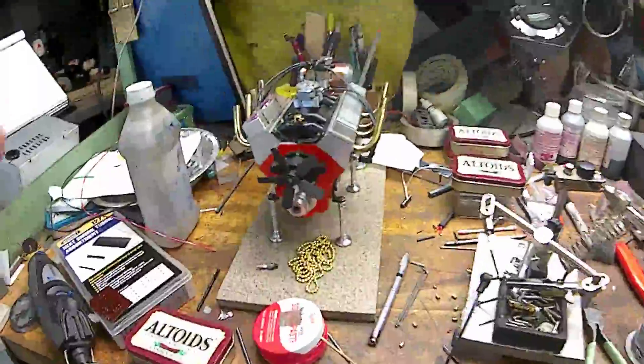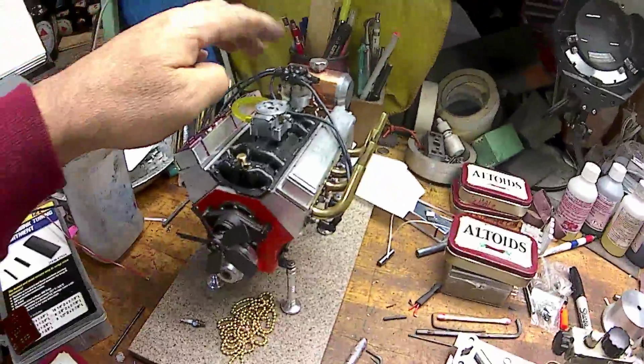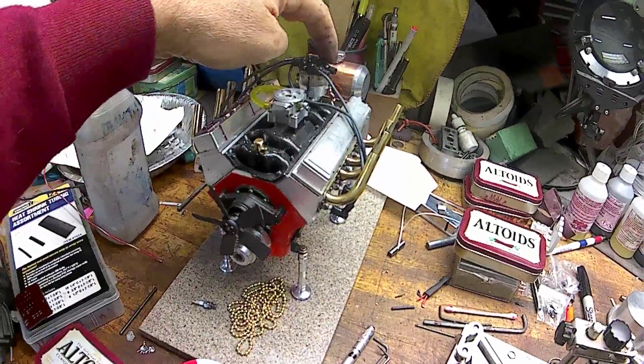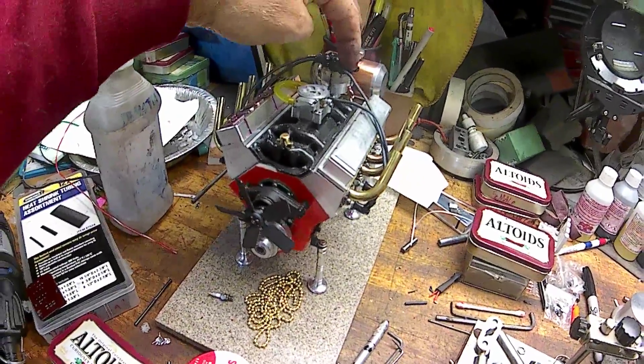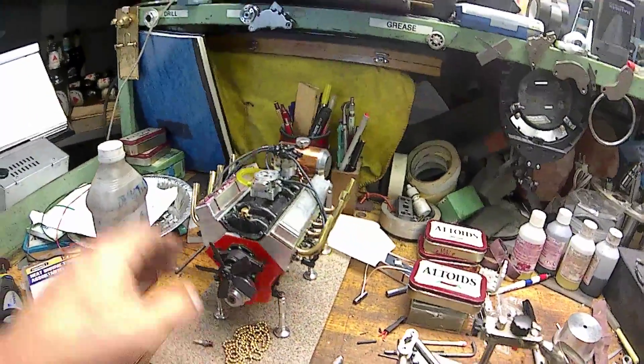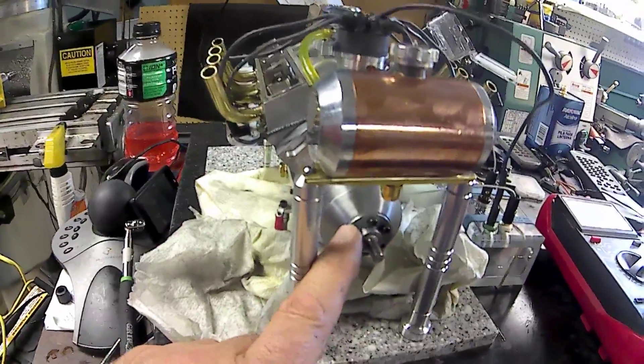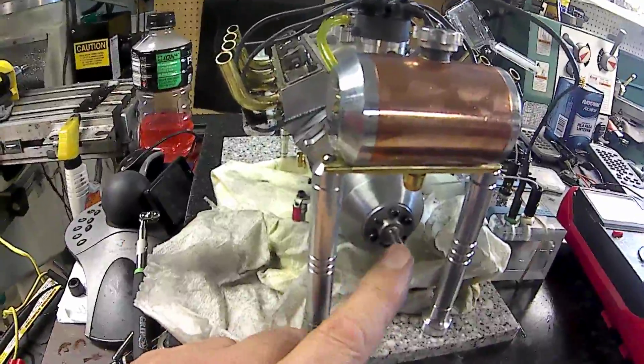So I came out and started doing spark plug wires for the engine — number two engine here. I've got three and the coil wire left to do on it. And then I'll end up making the same setup as on this one, with a hub and a pin.